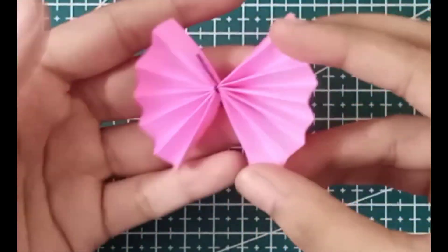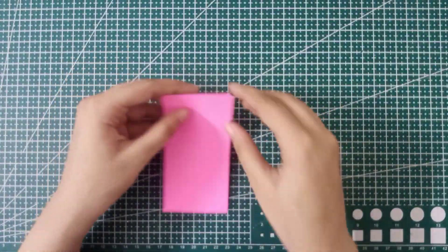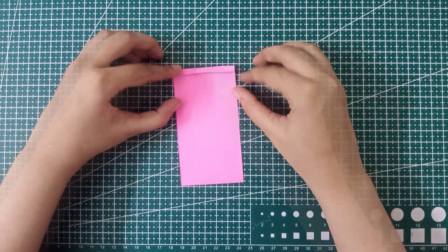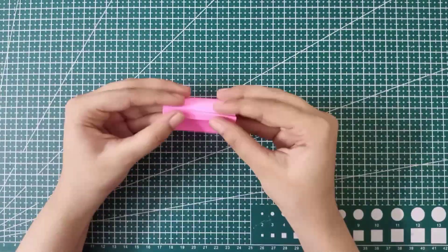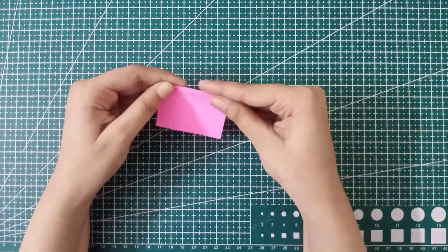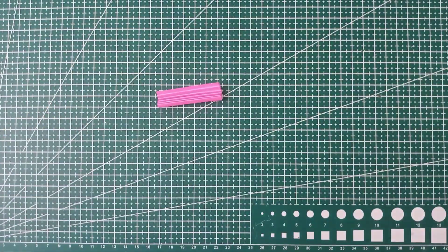Now we are going to make this pink bow. Simply take a wide strip of any paper in any color and start folding the strip in a zigzag way — like we fold paper to make a paper fan. Continue that same process. Once it's enough, cut out the extra part.